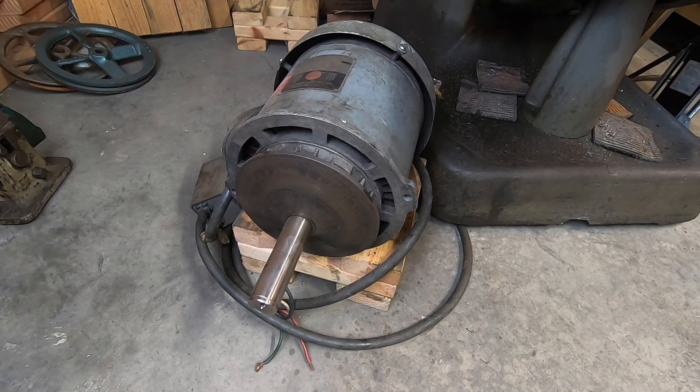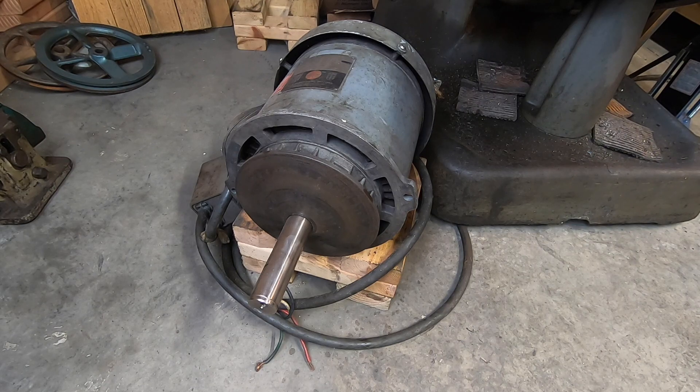Here's that two-horsepower motor that should be up on the head. When I bought the mill, the motor had a damaged shaft — the key had come loose or something, and it did a number on the shaft and one of the cone pulleys in the variable speed mechanism. It was unsalvageable. So I had the shaft and rotor replaced and had the motor rewired for 240 volts.